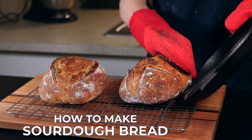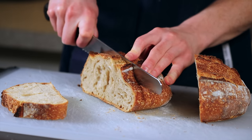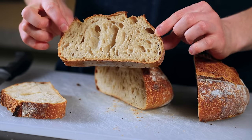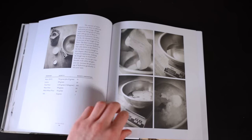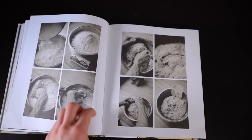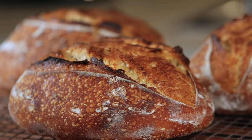This recipe is based on the basic country bread recipe from Chad Robertson's book Tartine Bread, and it's really the easiest, most foolproof way I've found to make sourdough bread at home. This is a long video, but by the end you'll not only know how to make a beautiful loaf of sourdough bread, but you'll understand the principles behind it so you'll be able to adapt and troubleshoot during your own sourdough baking.